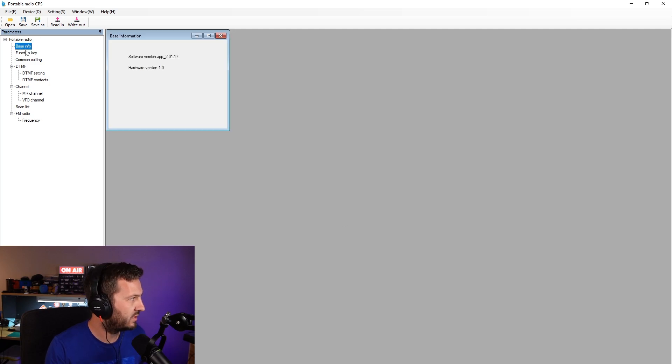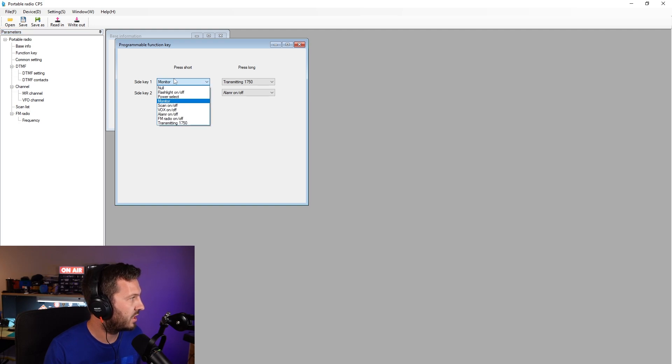I can go in here and go to Base Version, so I can see the software and hardware version — I'm assuming the hardware version is actually the firmware of the radio. Function Key: this is where I can change what the two side keys do. At the moment, the first side key is Monitor, the second side key is turning the flashlight on and off. If you press it long, you can transmit a 1750 hertz tone. You can change all this sort of stuff — it's programmable.